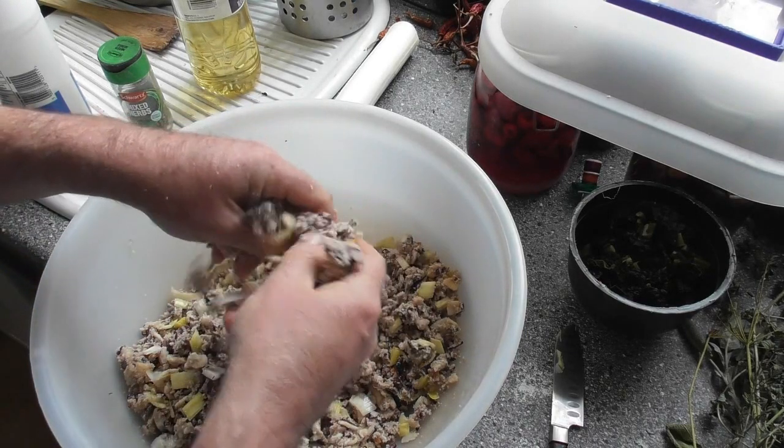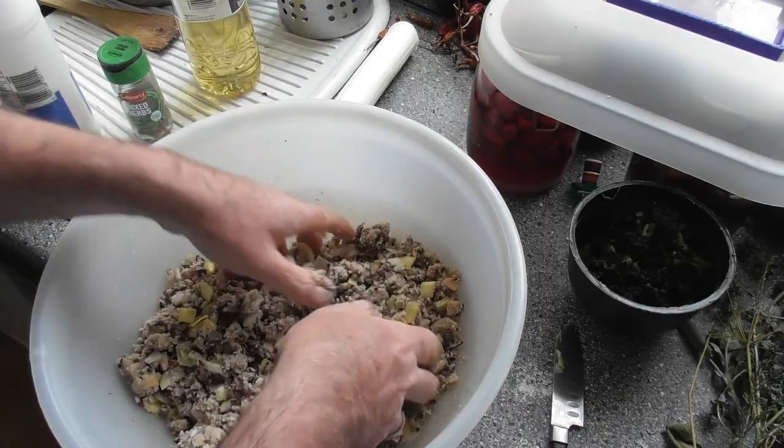What we're going to do is add this lot to a baking tin. It's all packed down, ready to go into a preheated oven at 180 degrees centigrade.